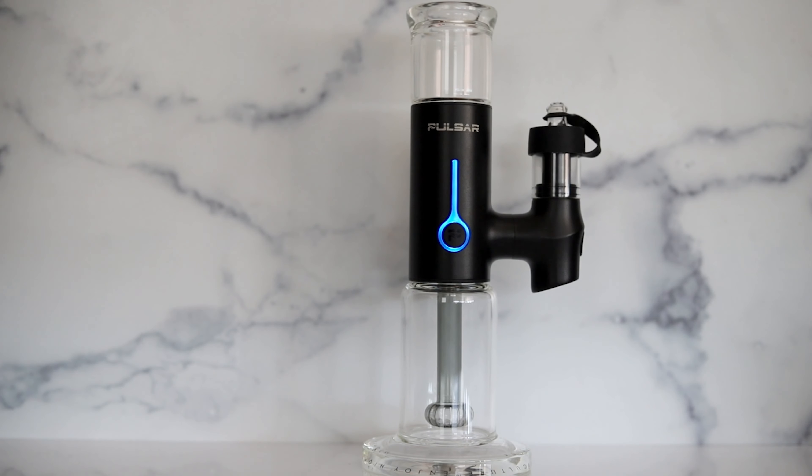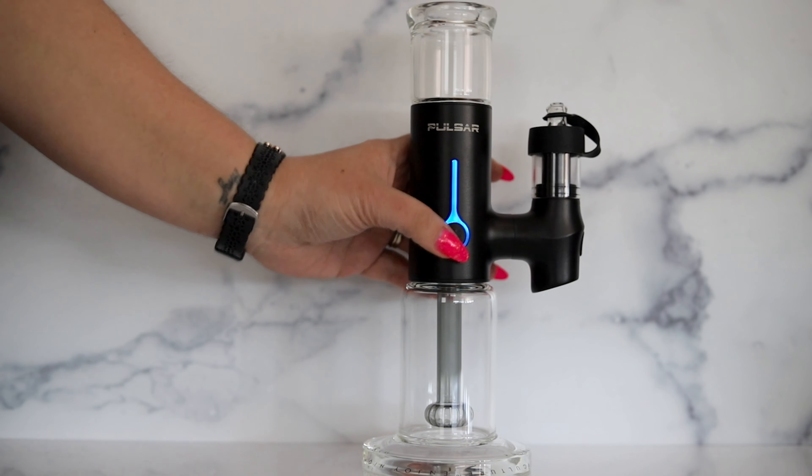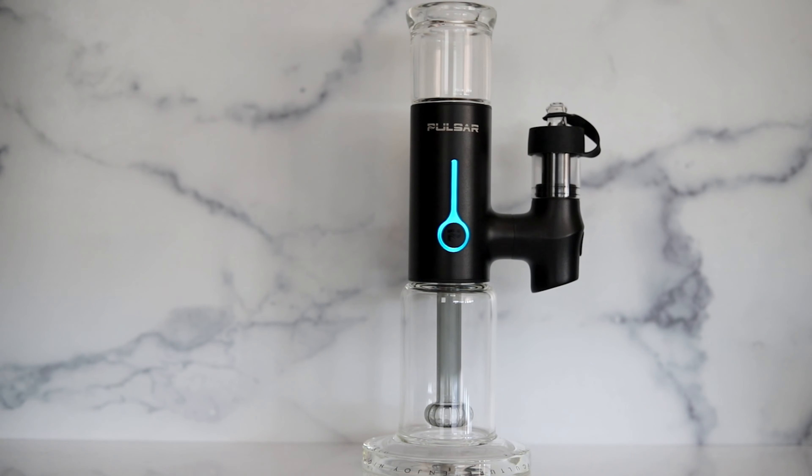We have five temperature settings here to choose from. I will go ahead and put the temperatures on screen as we click through.